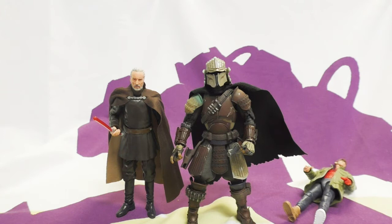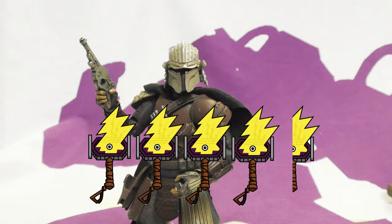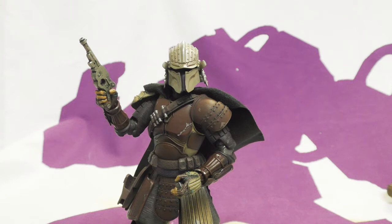Final thoughts: I'm going to give him four and a half hammers. I'll detract for the cape. I did try off camera to see if there's anything I could do between the cape and the rifle for posing, and there is a shot on the back of the box that I don't think is possible to achieve — I believe it is fake, or they punched a hole in the cape.